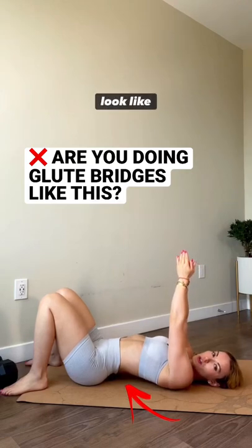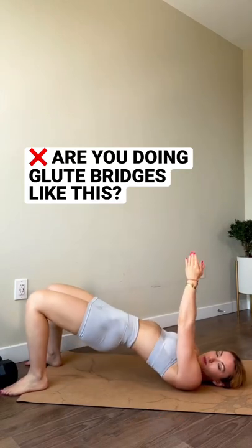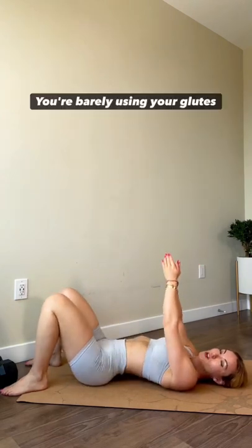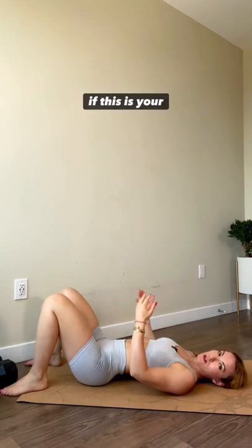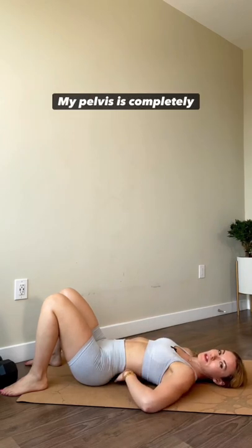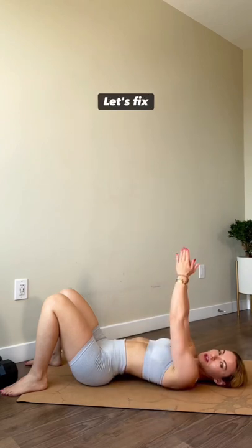Do your glute bridges look like this? You're barely using your glutes if this is your form. Look at all the space under my lower back — my pelvis is completely tilted. Let's fix it.